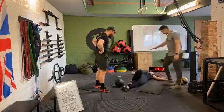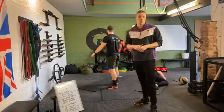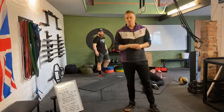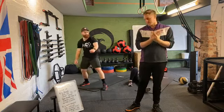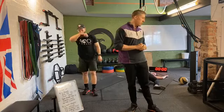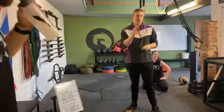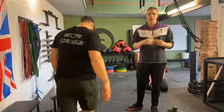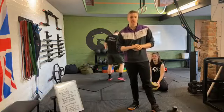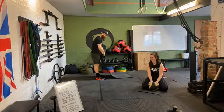Good job guys, absolutely smashed it! Well done. Hope you enjoyed at home. We'll be keeping our same schedule with the live workout — Wednesday 12 in the afternoon and Saturday 9am. We may add in others, so keep your eyes peeled on our Instagram. Just to clarify: we do live together and live in the gym, so we're not breaking any quarantine rules. Well done everyone, hope you've all enjoyed. Thanks for tuning in — the live stream will stay on our story for the rest of the day. Hope you enjoyed, have a good weekend guys, and stay safe.